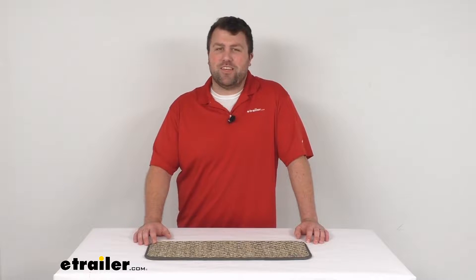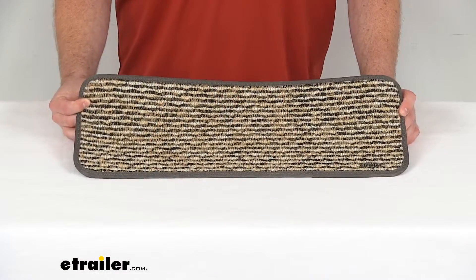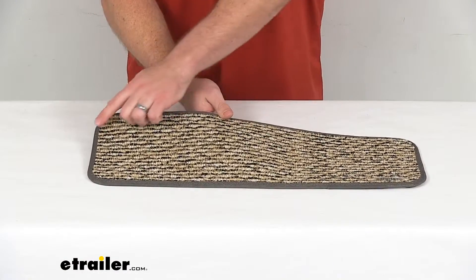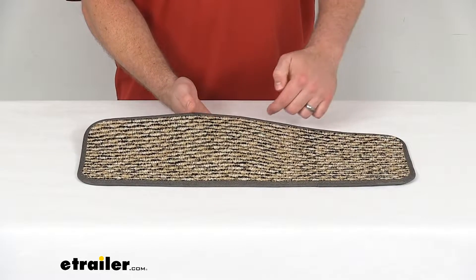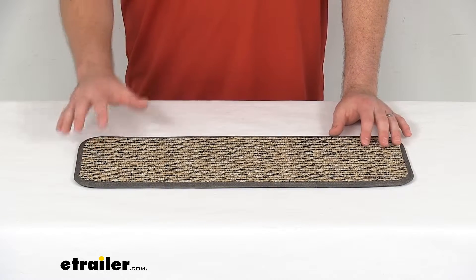Hi there, I'm Michael with eTrailer.com. Today we're going to take a quick look at this PrestoFit interior RV step landing rug. This is a 23.5 inch wide by 8 inch deep rug that will sit at the bottom of the interior steps in your RV.